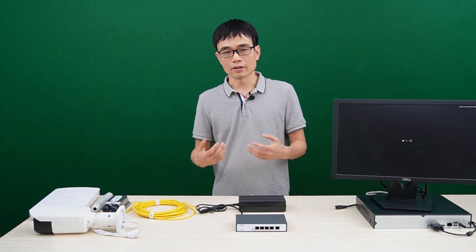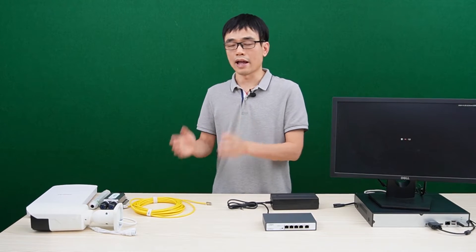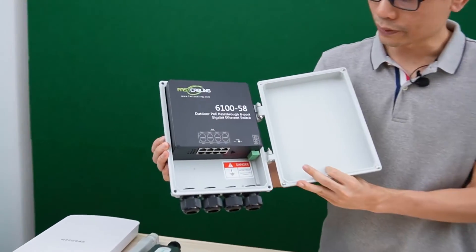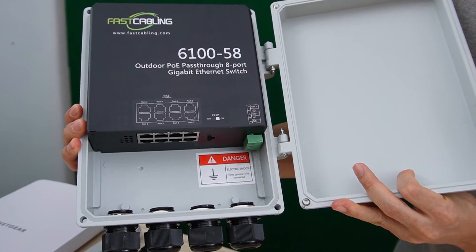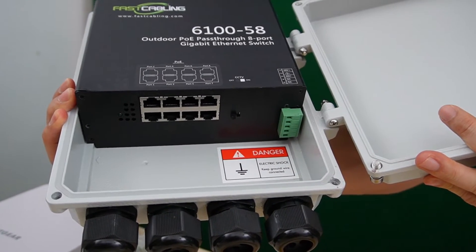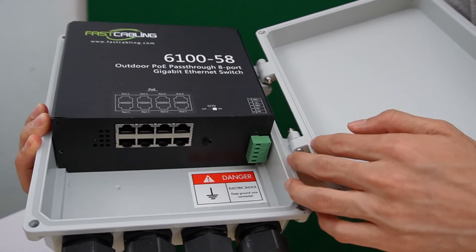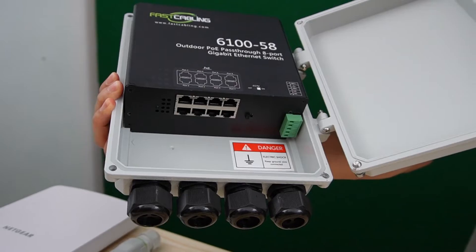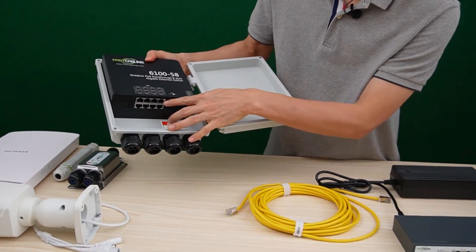Before I end this video, I'd like to do a quick demonstration using this PoE++ switch to power another switch. This is an outdoor PoE switch — we can install it outdoors and connect multiple IP devices such as cameras and access points. The outdoor PoE switch is IP66 waterproof, but it still needs power. Instead of using an external power source, I'm going to use this PoE switch to send power through an Ethernet cable to one of its ports.